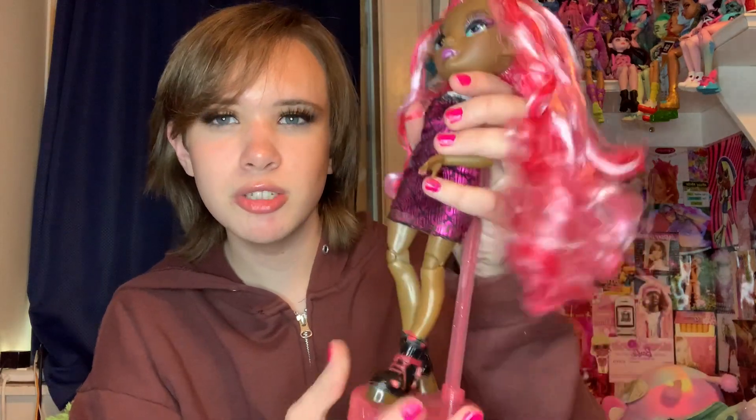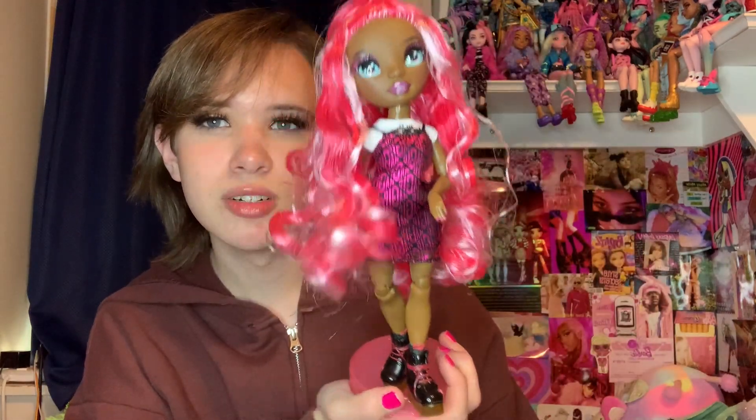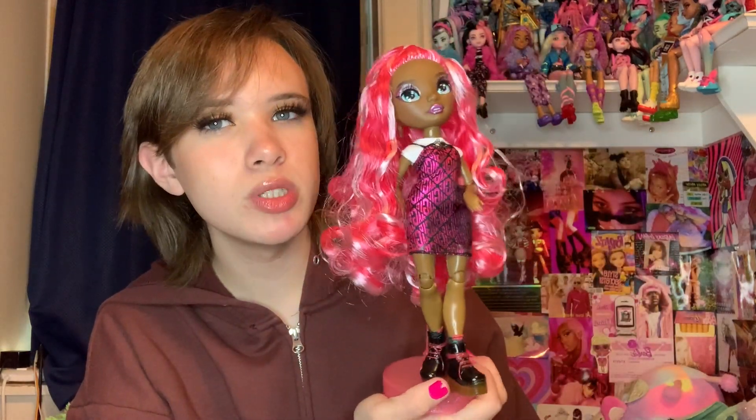I thought this one had earrings though - I swore she did. But again my restyled one does have earrings because I put them on her. But she's cute on her little stand - look at her. She's cutesy patootsy. Eat it up!